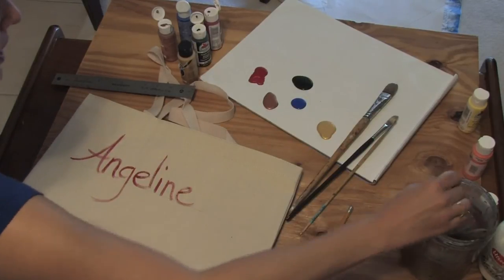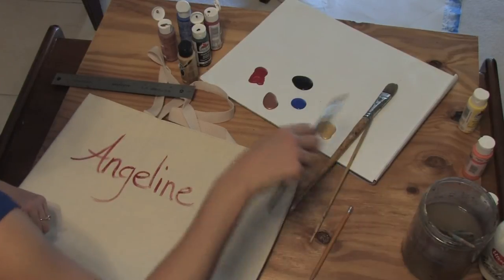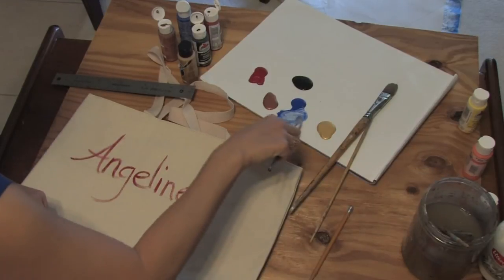Now you can go crazy and paint in designs. I might put in a little bit of a wash of blue just so you can see what the paint can do. Be very, very loose with this.